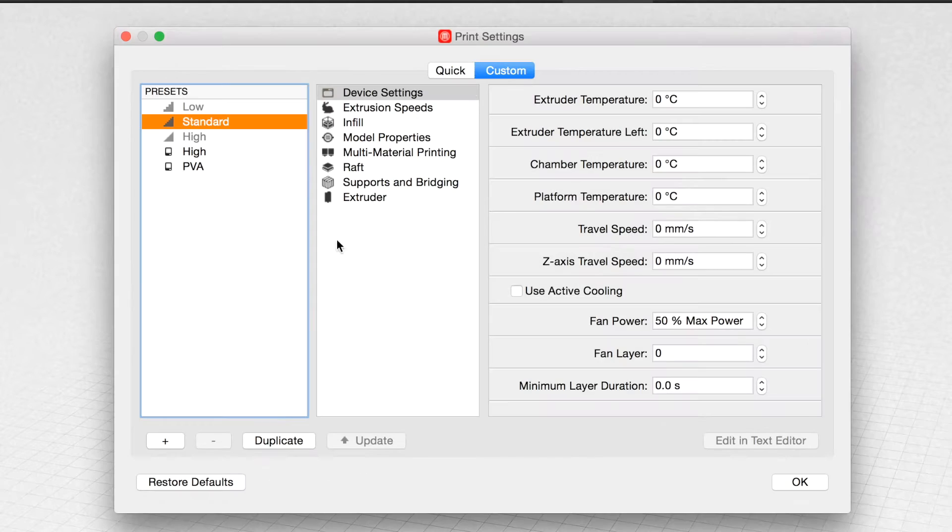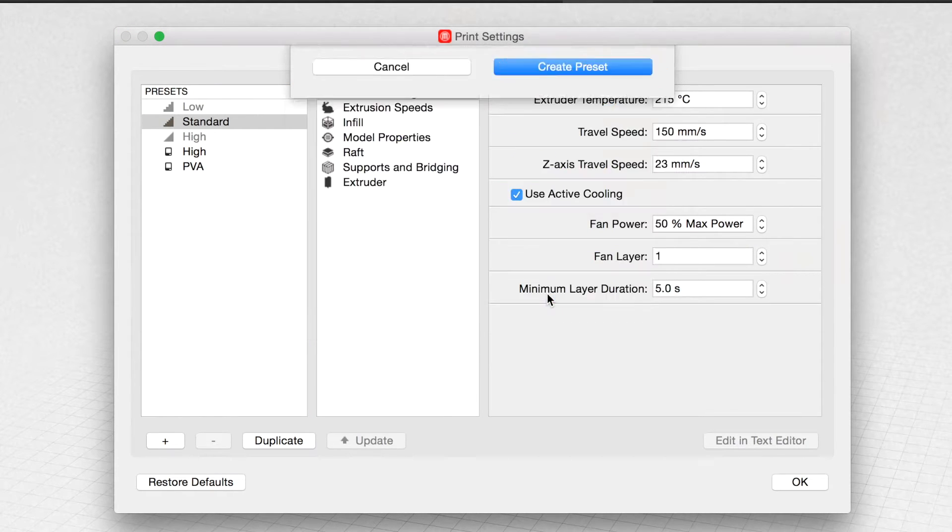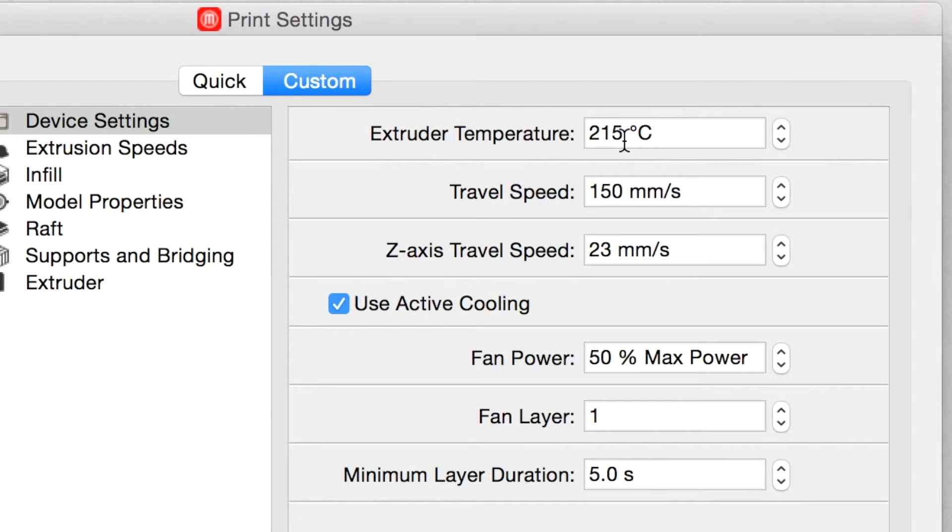For settings, it's easiest to set up a new print preset, which is pretty easy in MakerBot Desktop. The first setting you need to change is temperature — you should have it around 220 degrees Celsius. On the topic of heat, you should make sure your fan is on and change the fan layer to 3.